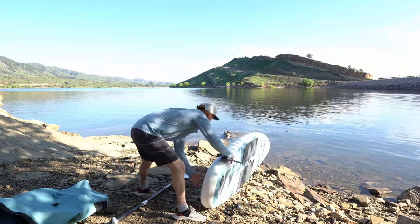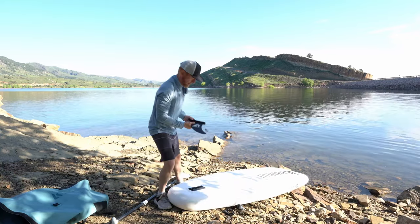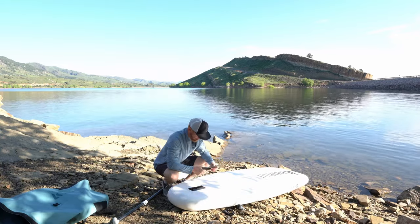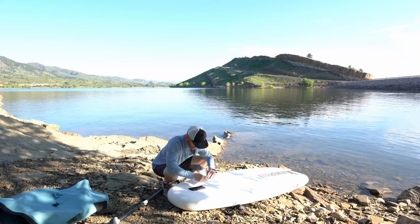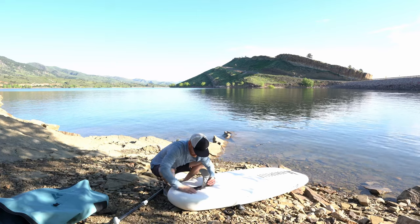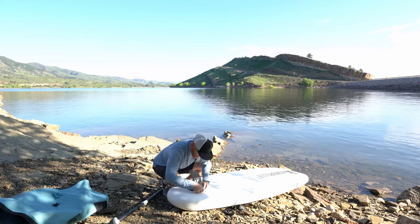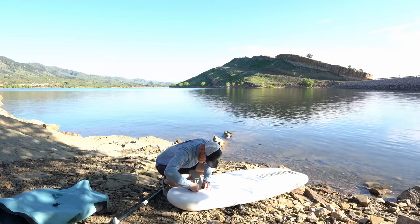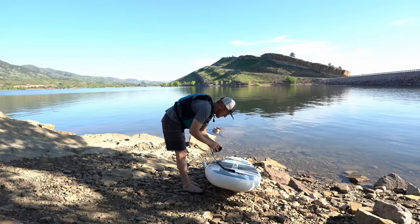Here I'm going to flip the board over and put the fin on the back. You just line up the slots in the fin with the slots in the board, then pop the little clip in there — you can kind of hear it snap when you clip it. Once you do that, you're all set and ready to get out on the water.